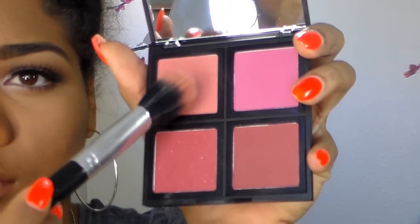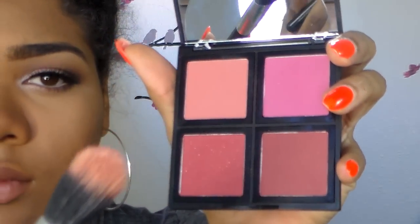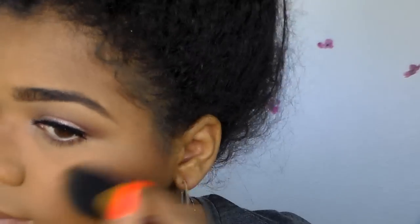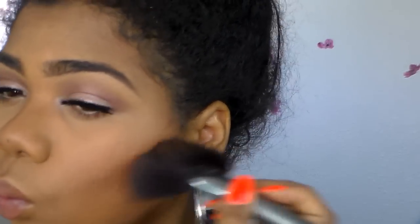Now I'm going to use some blush — this is the e.l.f. blush quad and I really like it. I'm applying that all over my cheeks, bringing it from the front of my cheek to the back instead of just putting it on the apples. I blend it slightly into my contour toward the back. Of course, you have to blend your blush out. Then I'm going back in with a little more of that Coco face powder to intensify my contour underneath my blush.